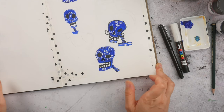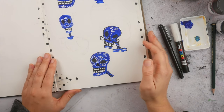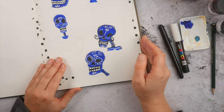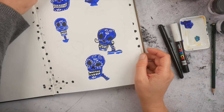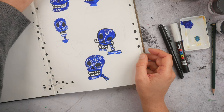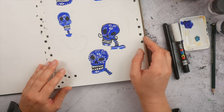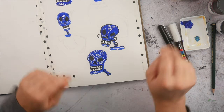I wish you all a fabulous day. I hope to see you soon again in this Block Note Art TV or in my Facebook group, Block Note Art Group, where I post lots of inspiration as well. Or of course in one of my courses at Block Note Art School dot com. See you! Bye!